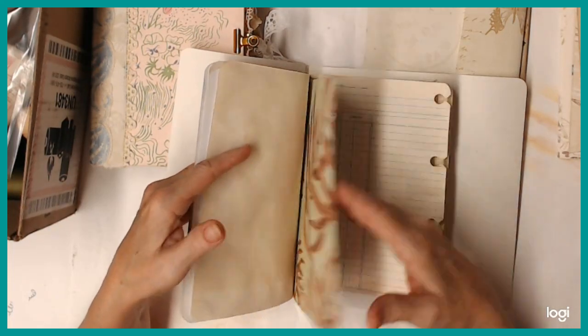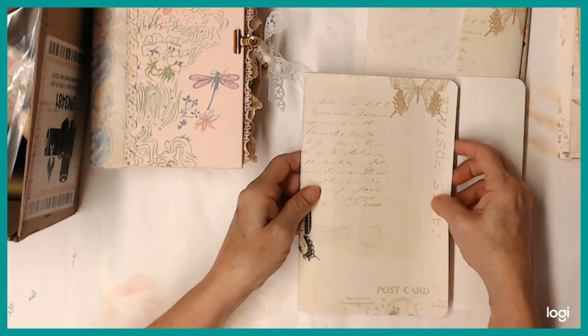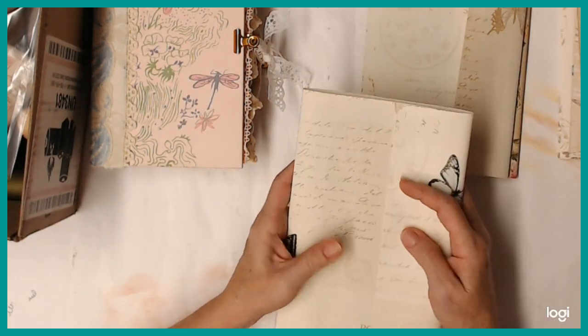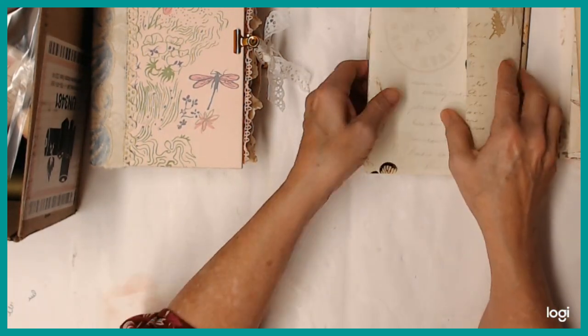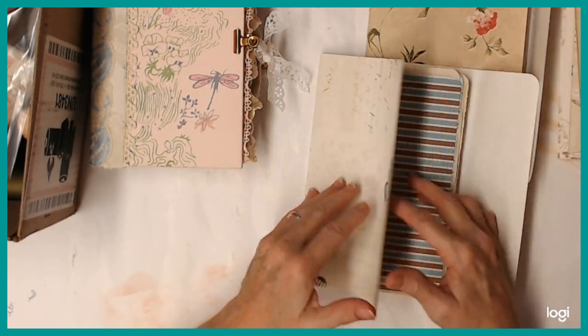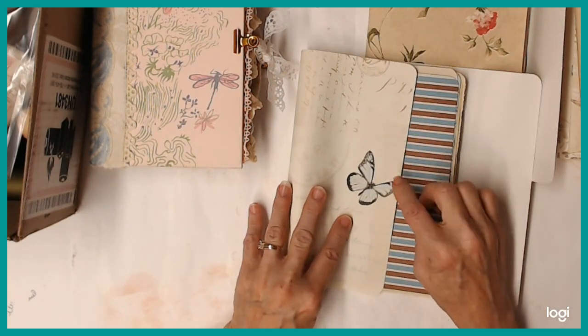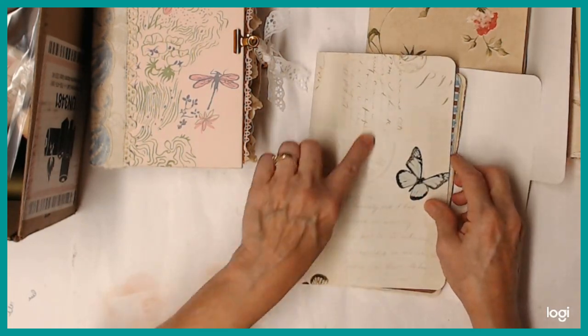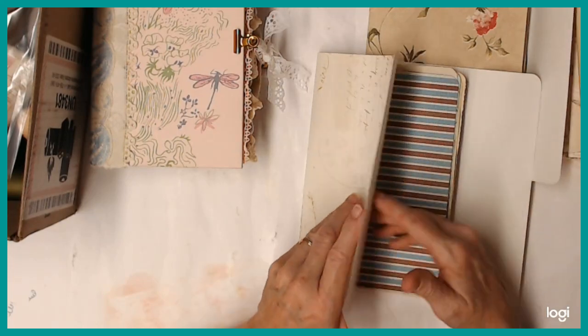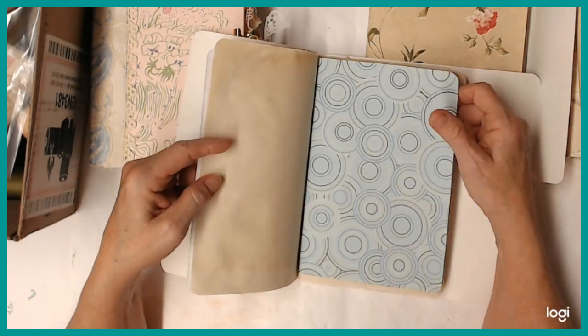I've tried to coordinate the papers that are inside with what's on the cover. And this is another one, pretty much just like that one, except the papers inside are a different color. I went with kind of turquoise-y colors because this butterfly has a little bit of that, and the writing is a little bit that way. And I had this paper I need to use, so.